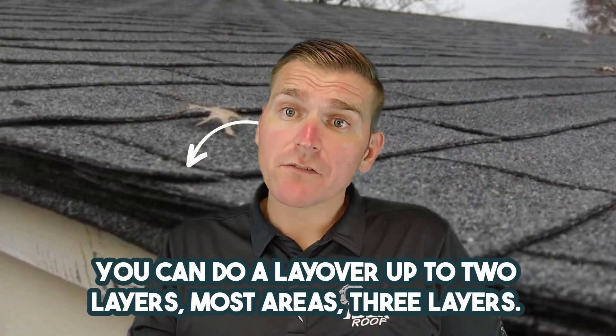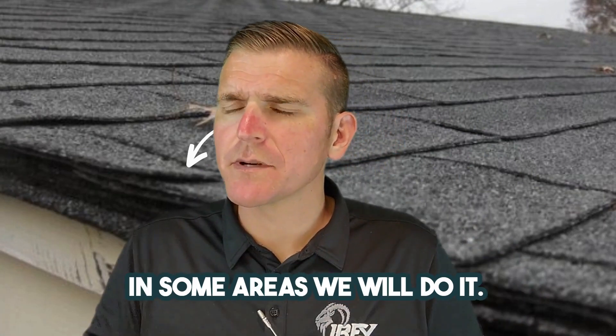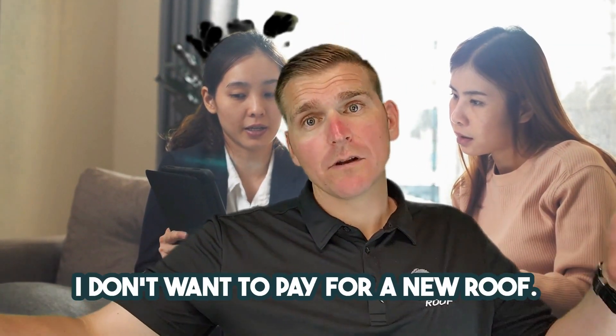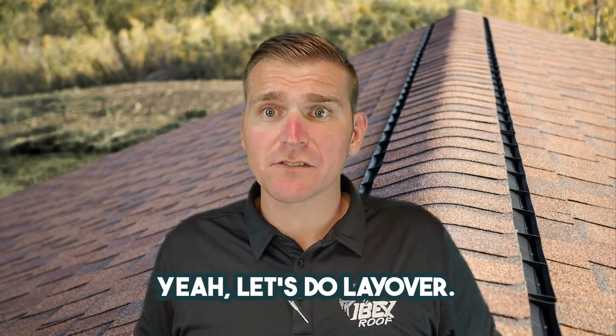Here's why. You can do a layover up to two layers in most areas, three layers in some areas. We will do it if someone says, 'Hey, I'm selling the house. The buyer doesn't want to pay for a new roof. I don't want to pay for a new roof. They don't really care about it and I don't care about it because I'm moving.' Yeah, let's do a layover.